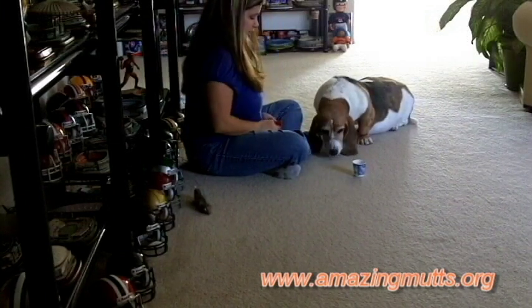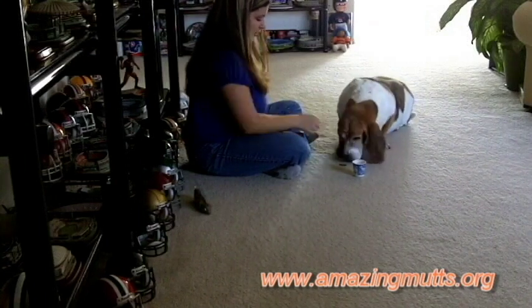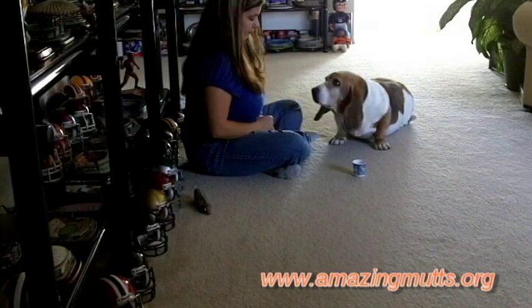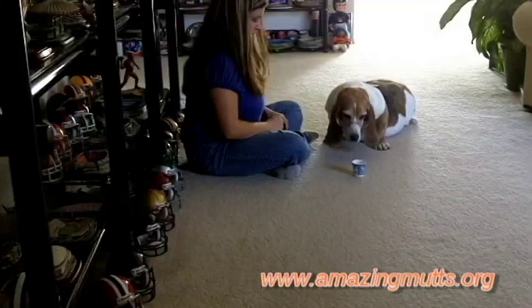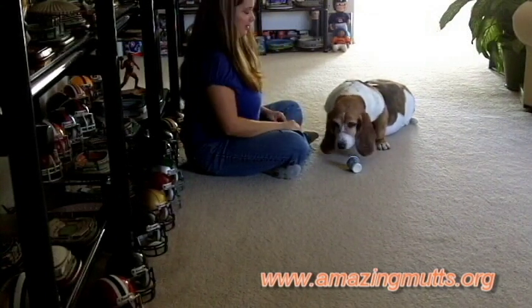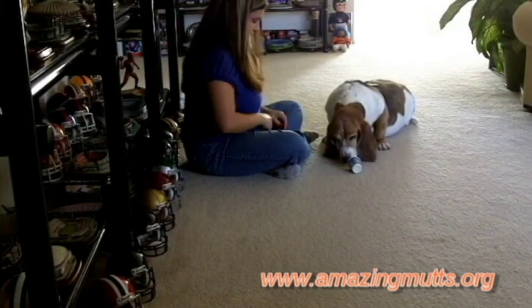Good girl. Good girl. Good girl. That time she kind of nibbled at it, so that's good. We're happy with this. Good girl.